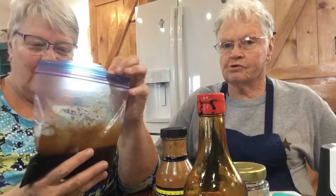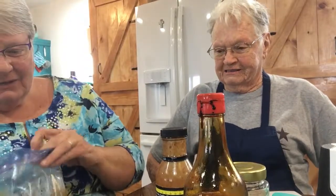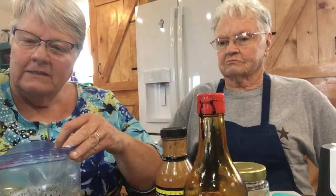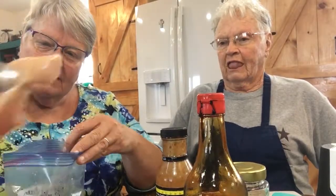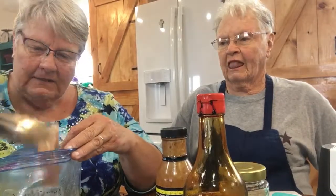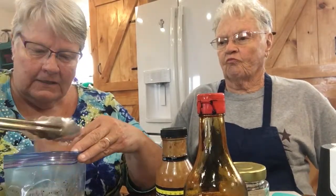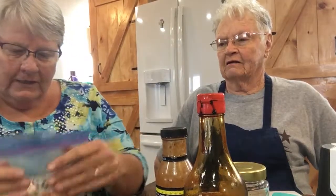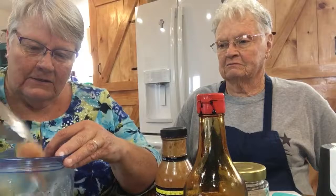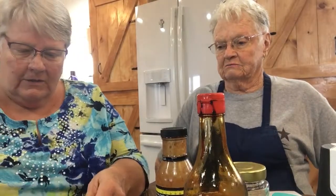Mom lives right next door — it's super handy. There's just three of us so I just put enough chicken in for the three of us. If it's a little tiny piece I put an extra one in in case somebody's a little bit more hungry that day. Some of those look small, there's another small one. So I'm gonna close this up and then I'm just gonna squish it together.